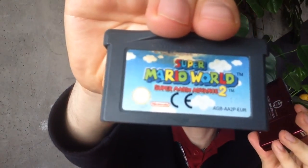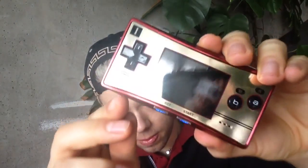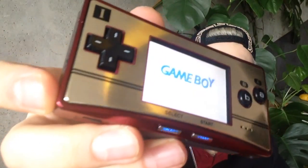In the back, you slide the Advance games in — I have Super Mario World in it. This is how it looks open. You slide the game in, and you turn it on, and there you have it.